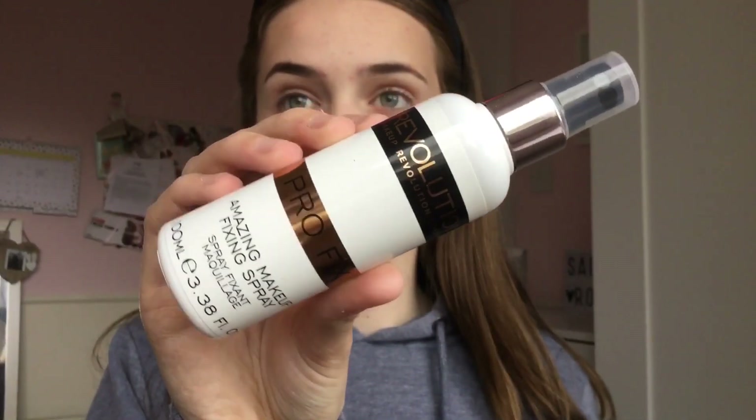Then I use my Makeup Revolution Amazing Makeup Fixing Spray — it's basically just a setting spray to set my makeup in place for the school day.